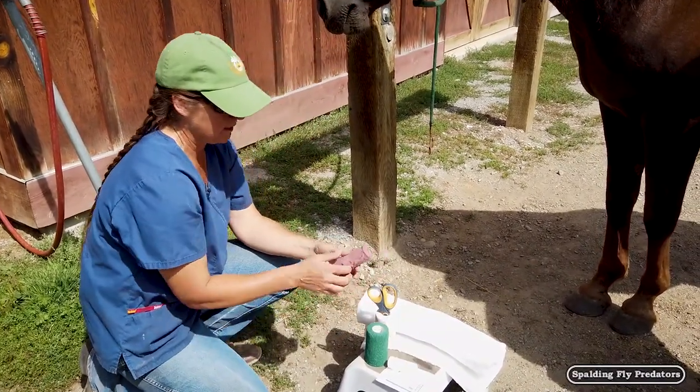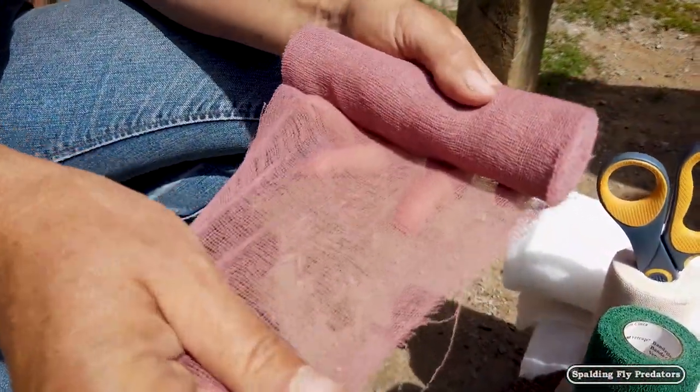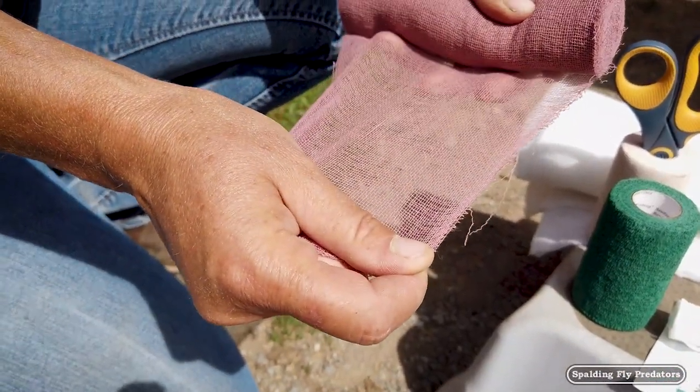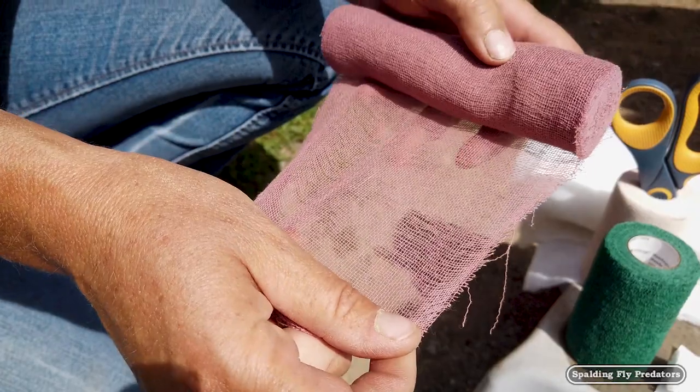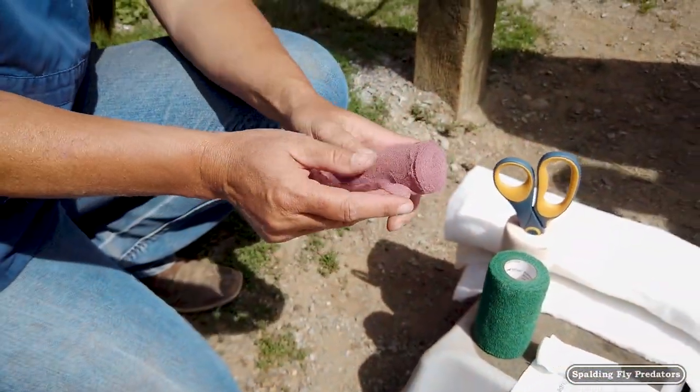This next layer is like our pantyhose. It's not as stretchy as the white conform, but it's going to go over the top of the cotton and smooth all of that area out, allowing us to make sure that there is even pressure from the top of the bandage to the bottom of the bandage.